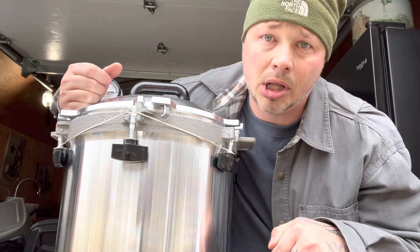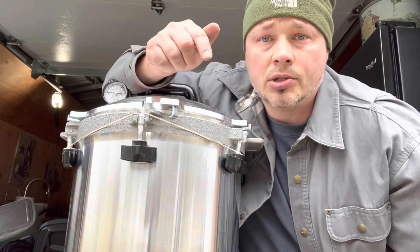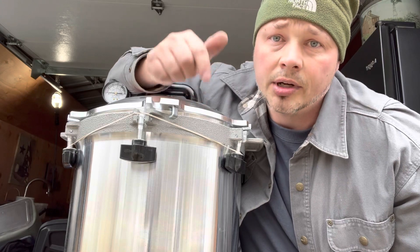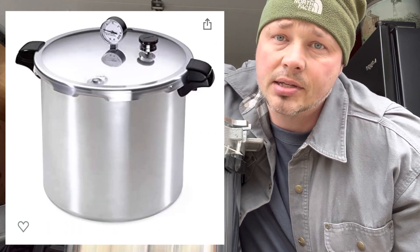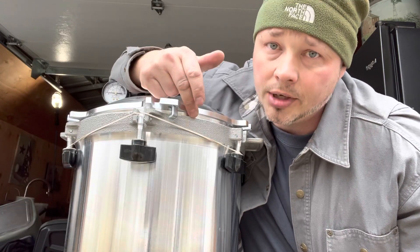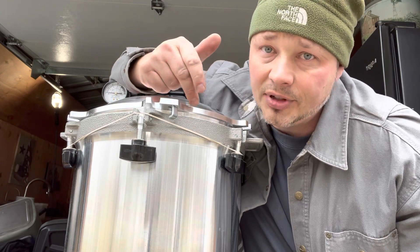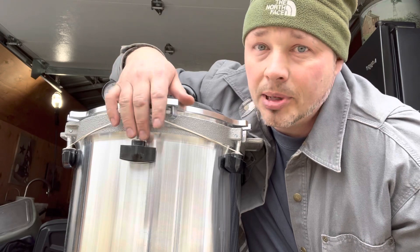I'll leave a link for Amazon in the description below so you guys can get a better look at it. I'm also going to leave a link to another good pressure canner — it's made by Presto and it's half the price of this one. This one's kind of spendy, that's the downside, but it's the serious one if you want to get really serious and feel safe at the same time.